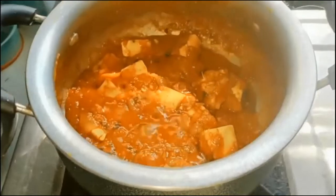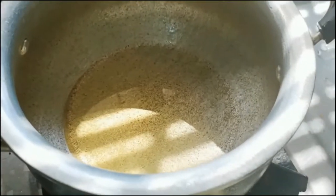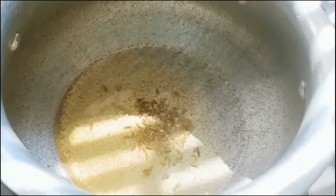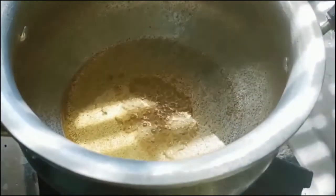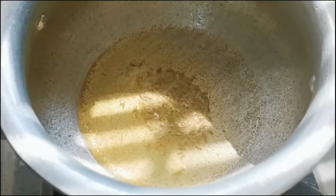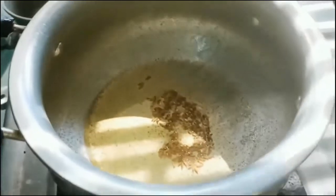Hi guys, welcome to my channel Cook with Prasanthi. Today's recipe is paneer ki sabji. Take a pot, put it over the stove, turn on the flame, and heat three tablespoons of ghee — you can use butter as well. Add half a spoon of cumin seeds and as they start splattering, add one cinnamon stick and one green cardamom.